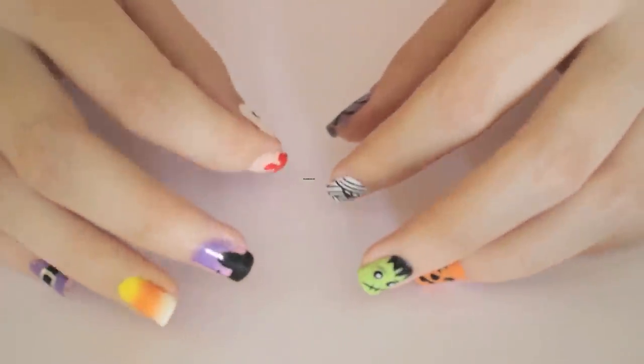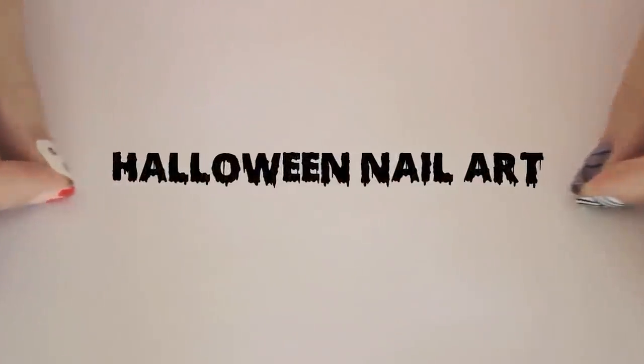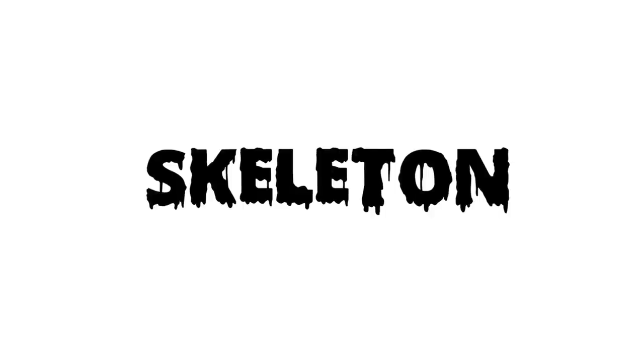In today's video, I'm going to be showing you how to create a ton of spooky and popular Halloween designs. You're watching the Ultimate Guide to Halloween Nail Art. You can choose to do any one of these 10 designs, mix and match a few, or try them all.